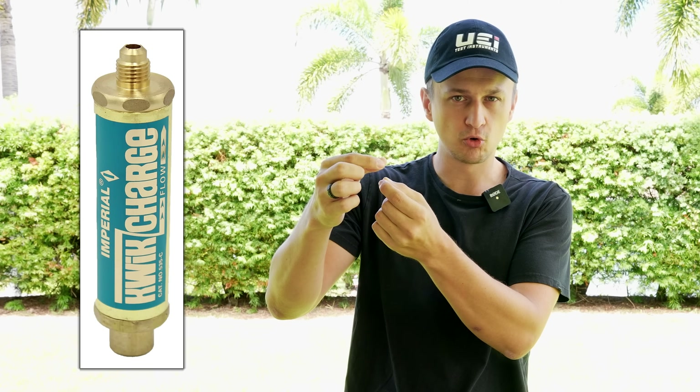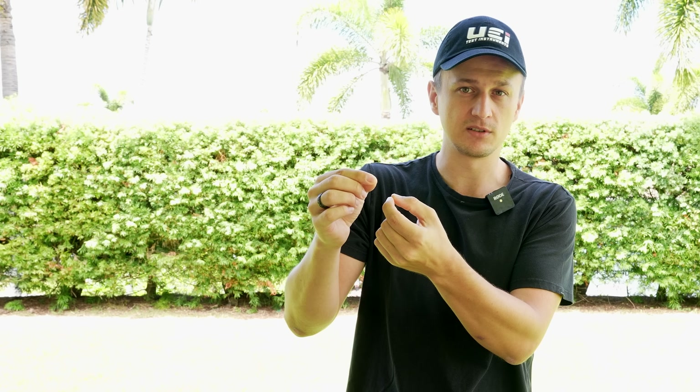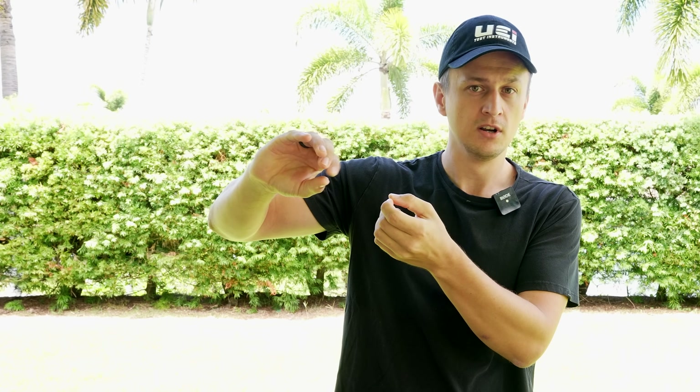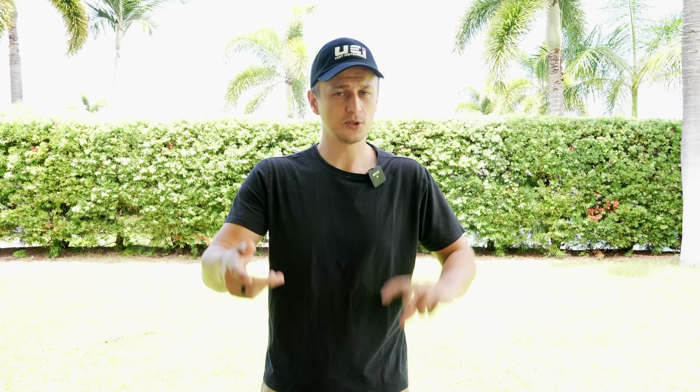They do sell vaporizers — a little adapter you can screw onto your hose. As the liquid refrigerant hits that adapter, it acts like a metering device and turns it into vapor before it enters the system. So if you don't want to do this process manually, you can get a vaporizer, and after putting it on, you can open your gauges full blast and everything will be fine. It's also worth pointing out that this only applies to a unit that already has refrigerant in it and is running while you're adding more. If the unit has no refrigerant and is off, it doesn't matter — you can open the gauges completely and weigh in the liquid refrigerant.